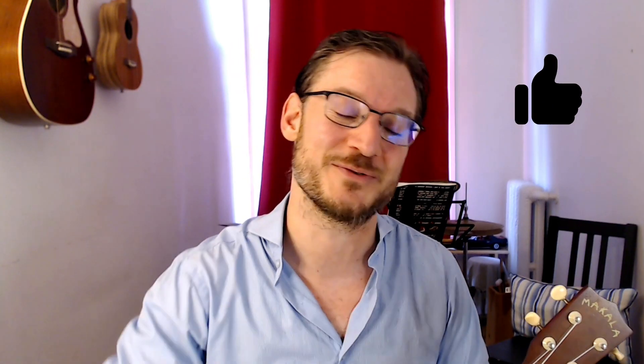If you're getting value out of this, give that thumbs up — a quick musical tap. I really appreciate it. And consider subscribing for tons more beginner ukulele videos.